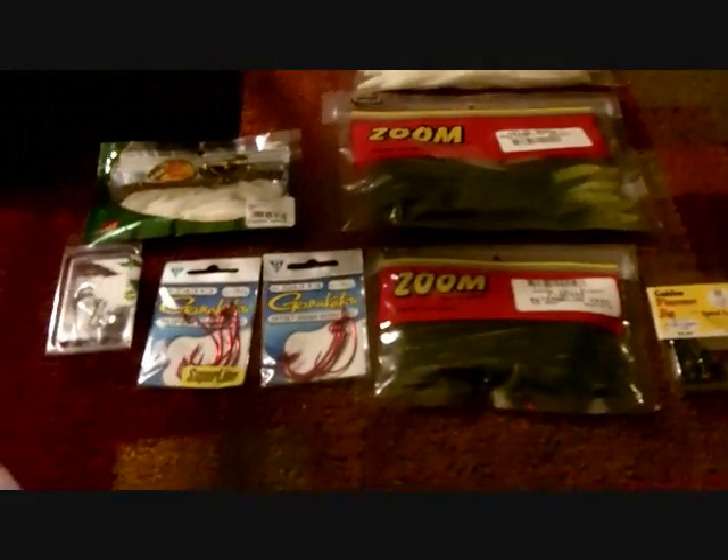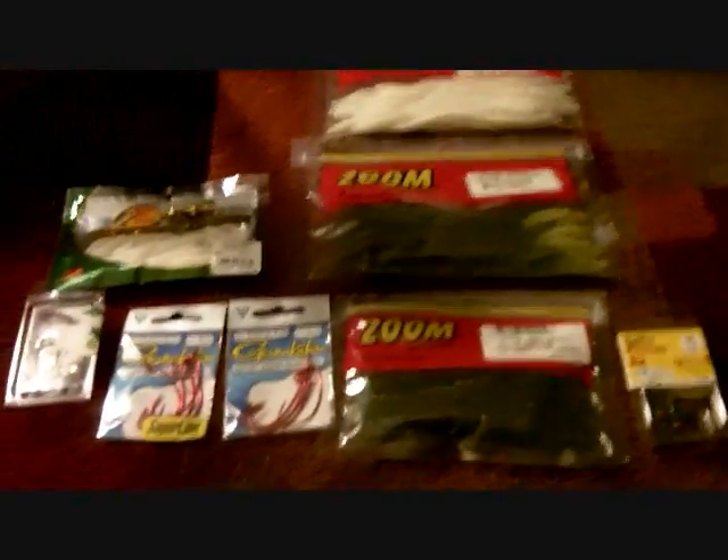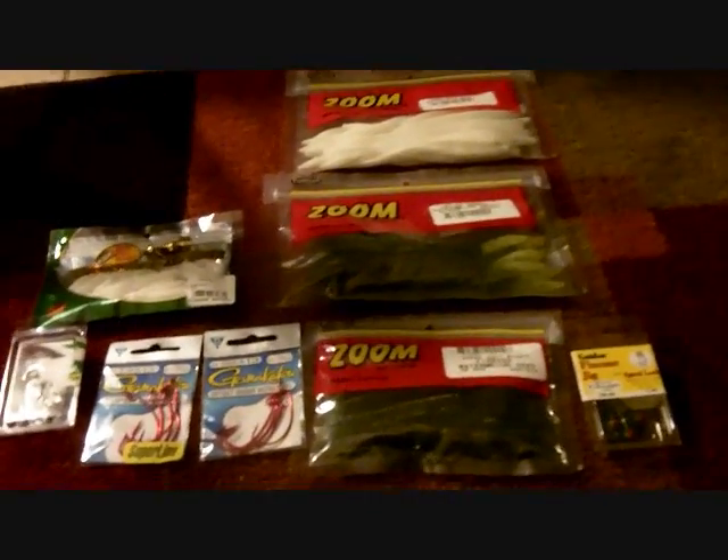That's pretty much it that I got from Bass Pro Shops. Rate, comment, and subscribe guys — thanks, bye! Oh, that's a good fish, huh? Oh, really nice largemouth!